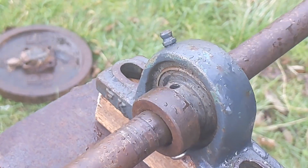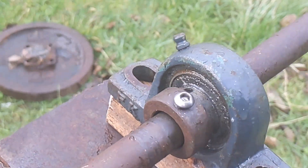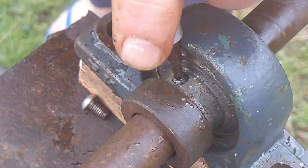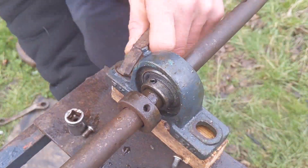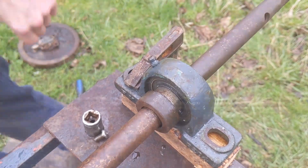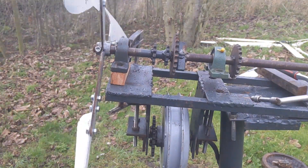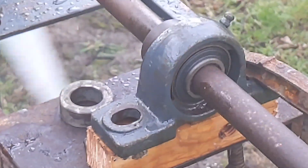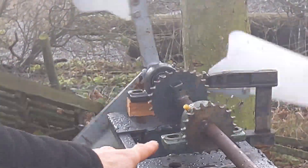This bearing appears to be a little bit seized up. I need to find a grub screw. I'm going to leave it spinning around a bit and see if it seems to be getting better. That's well funny — I'll leave it on.